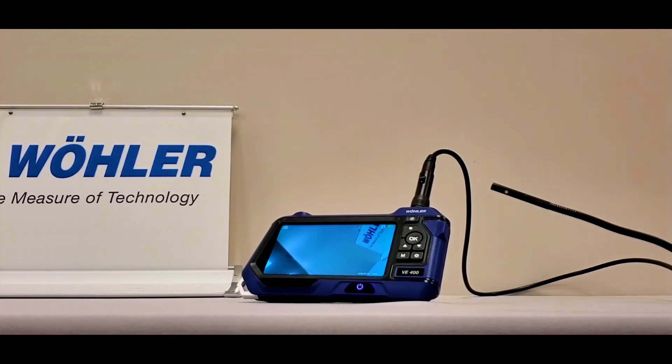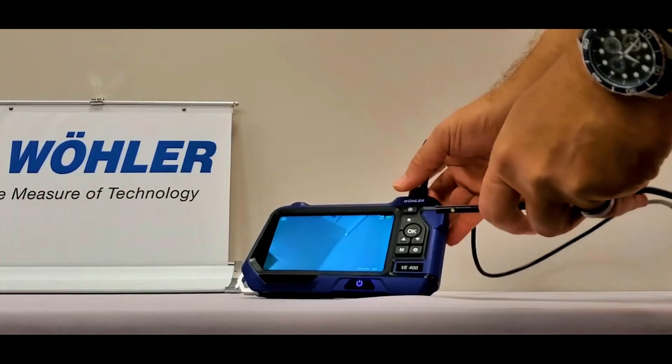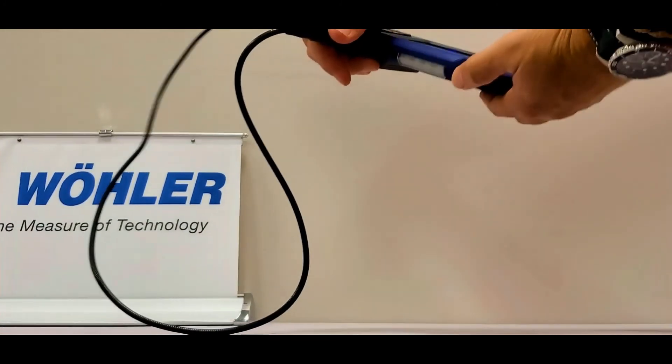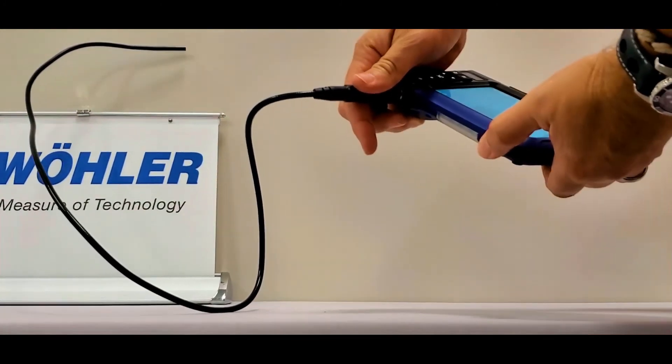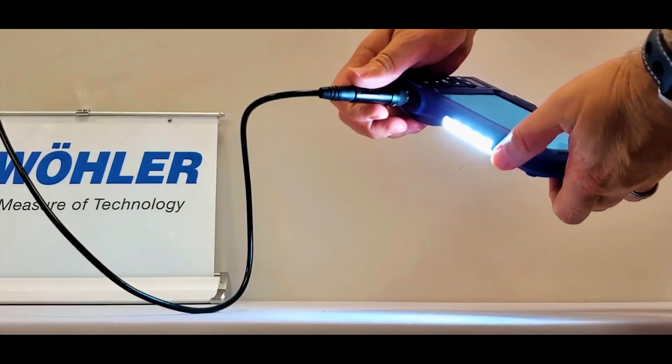At the very top of the VE400, you will notice that there is a strip of LED lights. To the left of the light strip, you will find the power on button. This light can be very helpful in working in dark confined spaces.